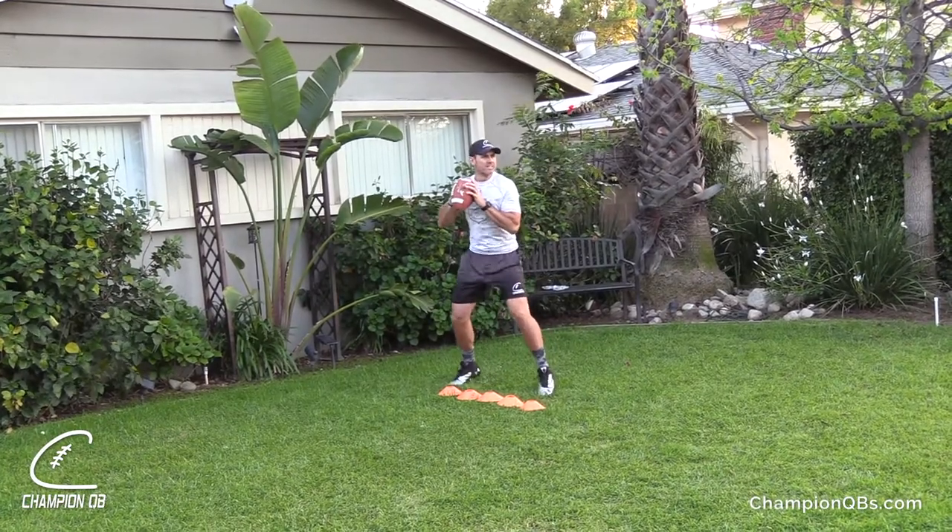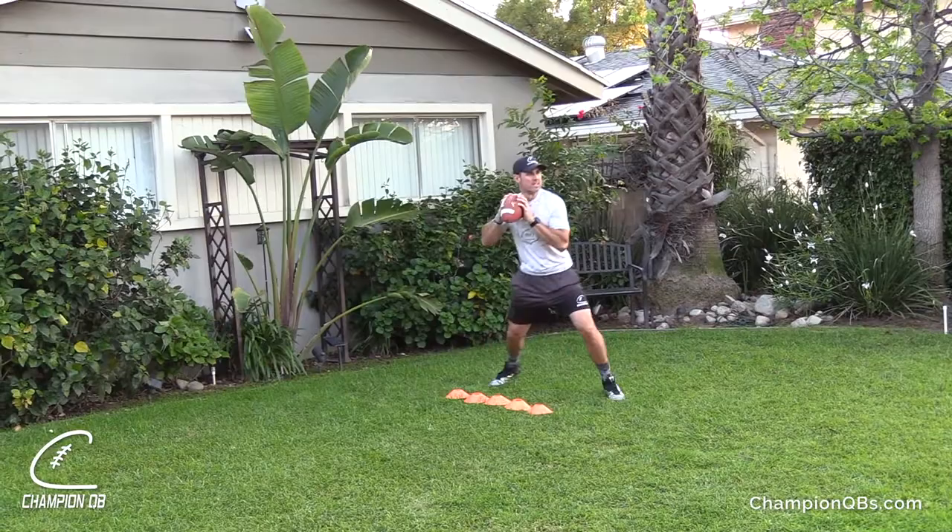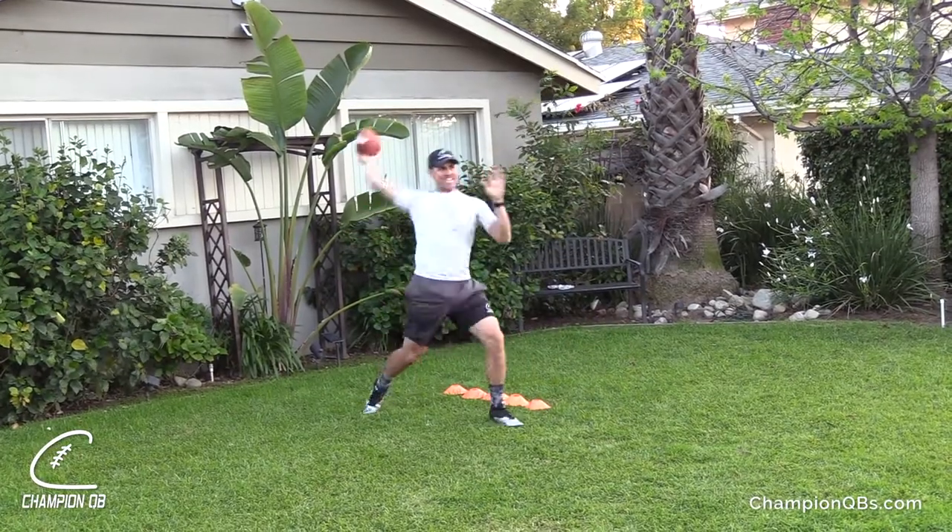Feet — down, over, up, fire. And that is the dance drill.